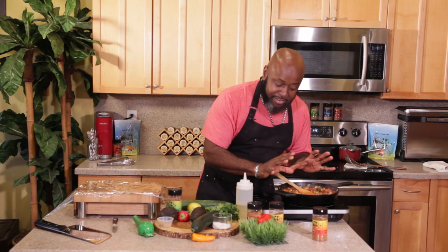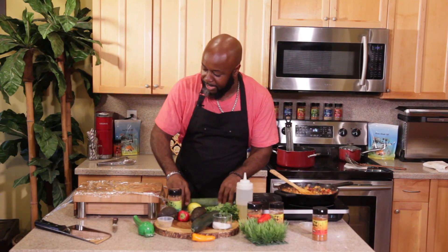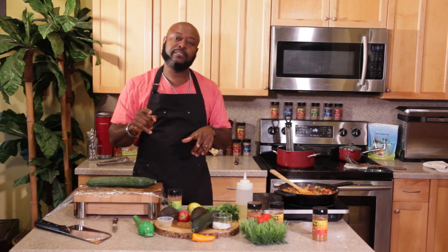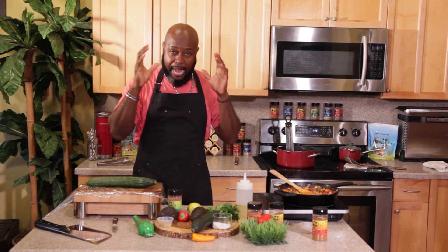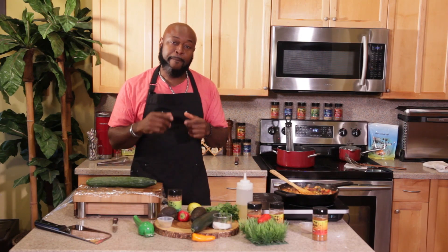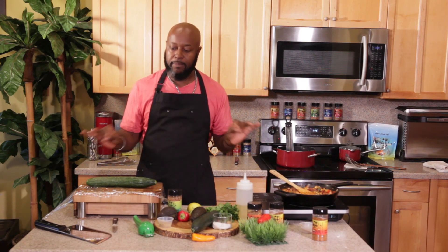While this is still simmering down — because this chili is going to take a little bit to get all the flavors to come together — we're going to create what you call a smashed cucumber salad. Sounds kind of weird, I understand, but if you smash your cucumber rather than cutting it, trust me and believe me, the flavor is much, much different.